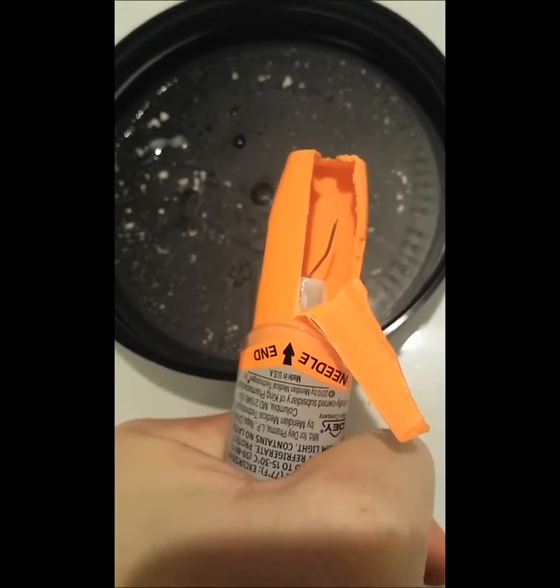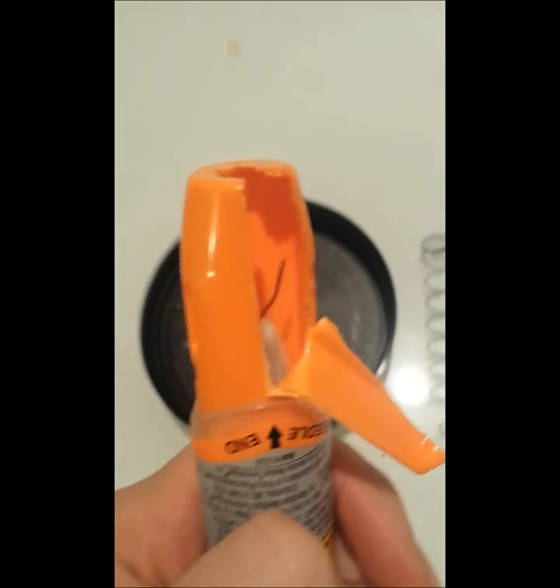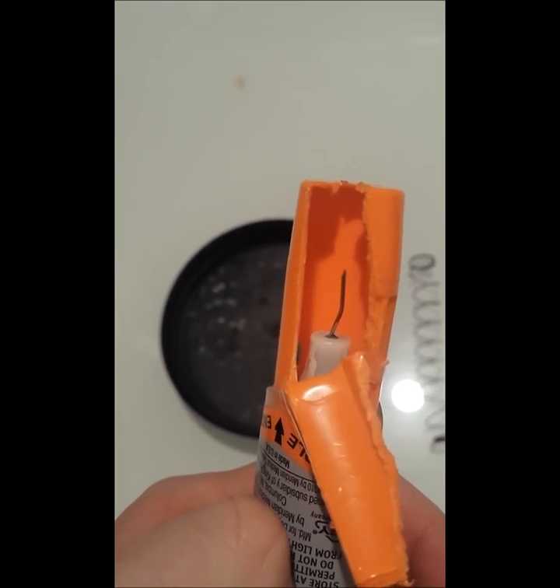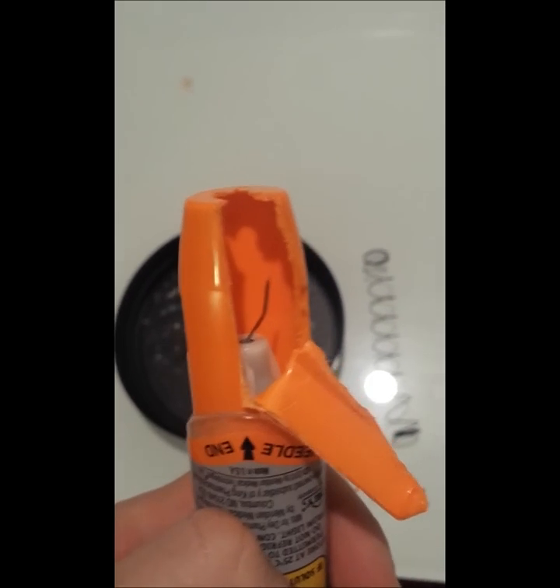I've had a lot of people ask how big is the needle, what does it look like, all that sort of thing. It's not crazy big or anything, but when you need it, you need it, and that's what it looks like.